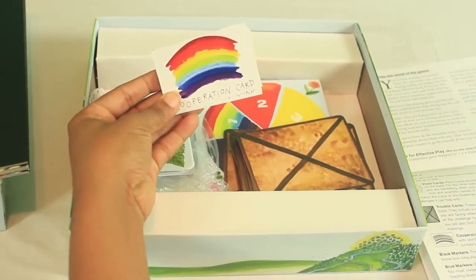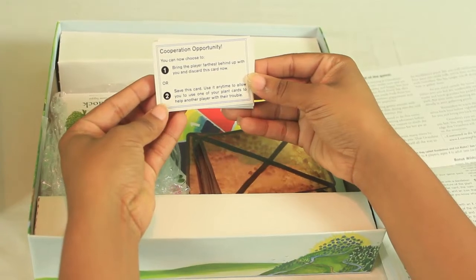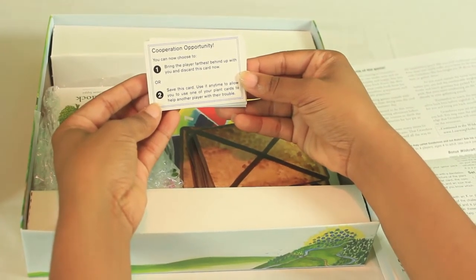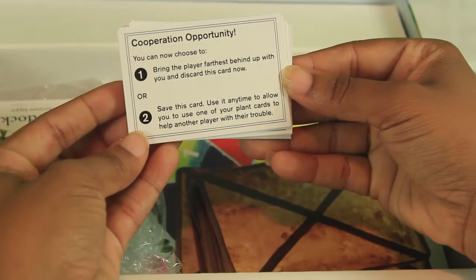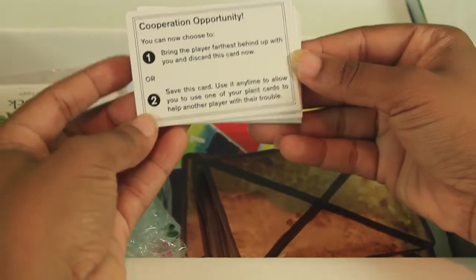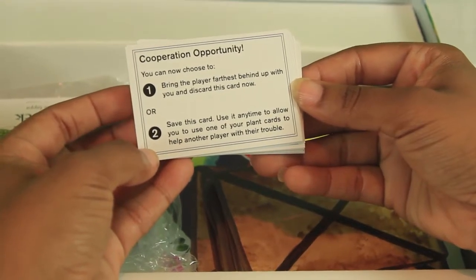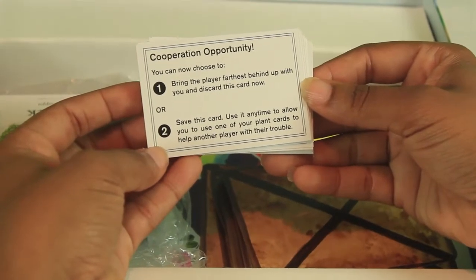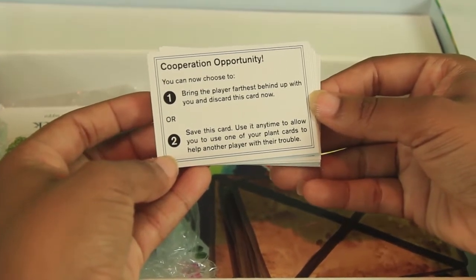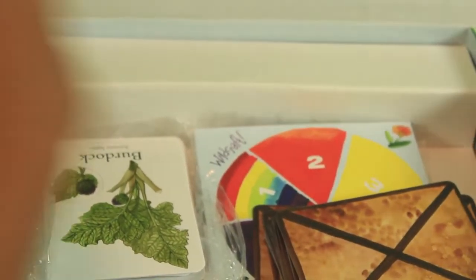The cooperation cards are rainbow cards with words reminding you how cooperation opportunities work. For example, on a cooperation opportunity you can either bring the player farthest behind up with you and discard the card, or save it and use it anytime to allow you to use one or more plant cards to help another player with their trouble. It really teaches kids not to be selfish or self-centered — you have to help another person out if you want to thrive and succeed. I really like how it also teaches them to depend on nature.